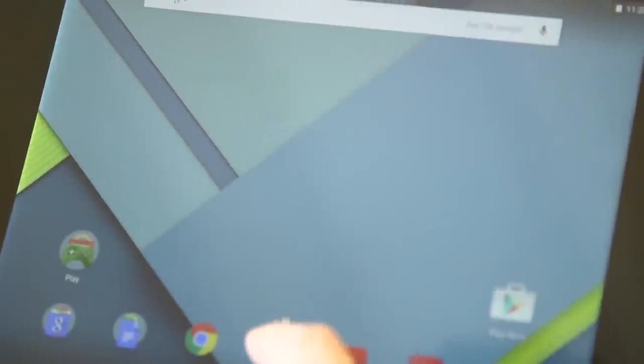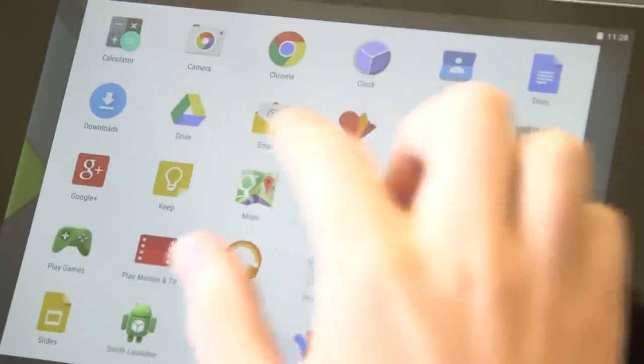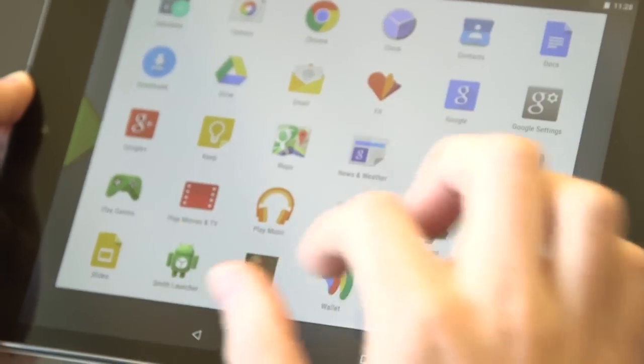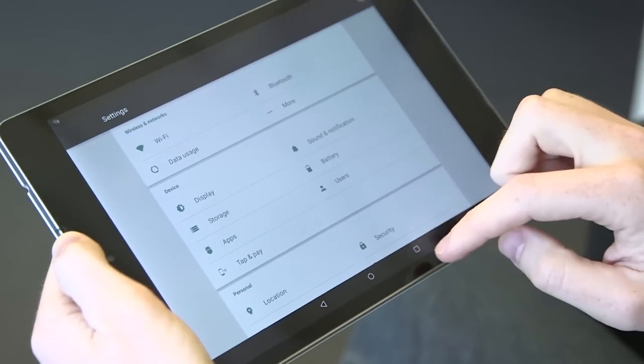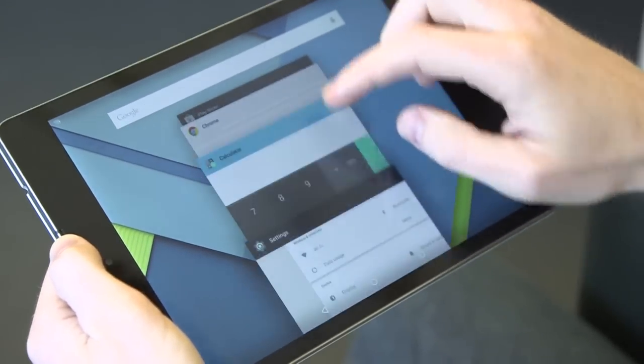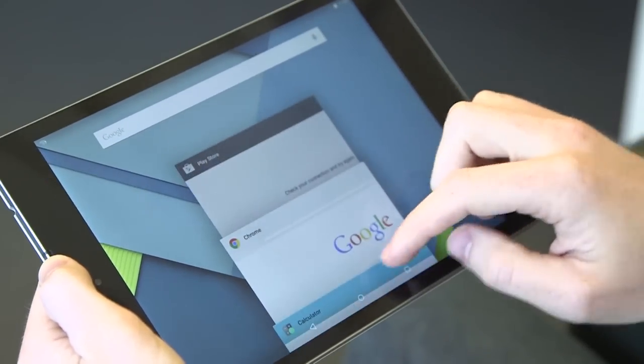Lollipop comes with a whole bunch of features. We're going to go into more details on exactly what those features are, but it comes with the new Material Design user interface. It looks beautiful — clean and flat. I'm pretty impressed so far, and some of the new features they've thrown in are really, really clever.